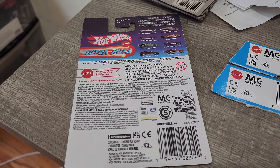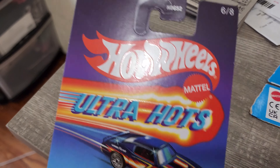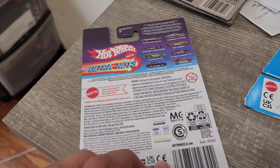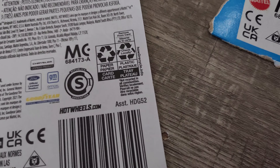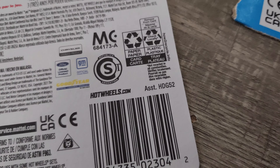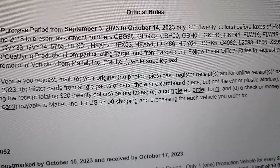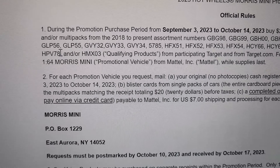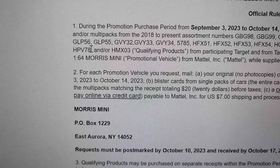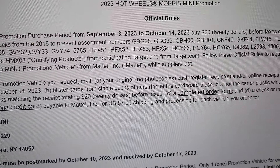Here's an example of why you need to pay attention. Here's an Ultra Hot Wheels — the code is HDG52, and as you can see, that code is not on the approved list. So if you don't pay attention, you could buy all these cars for the mail-in and come to find out you just wasted your money.